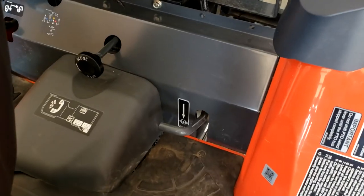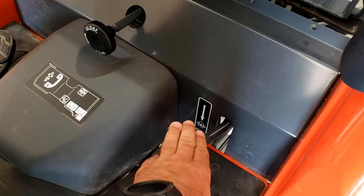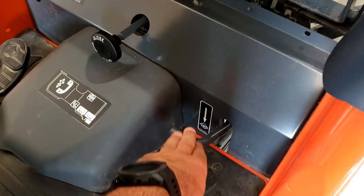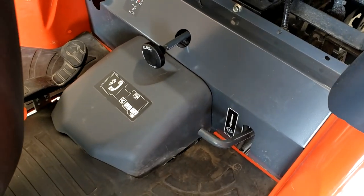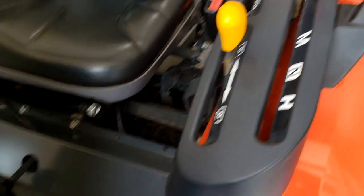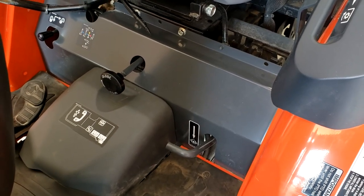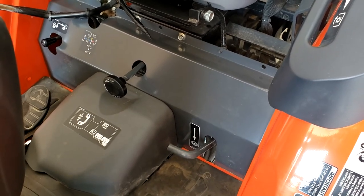My other main gripe is that the diff lock is extremely hard to engage. I don't know — it'd be awesome if it was a switch or something. It's very difficult to find the right indent to get it to engage. If you guys have any tips on that, I'd love to hear it. Luckily I don't have to use it much anymore, but it is kind of a pain.